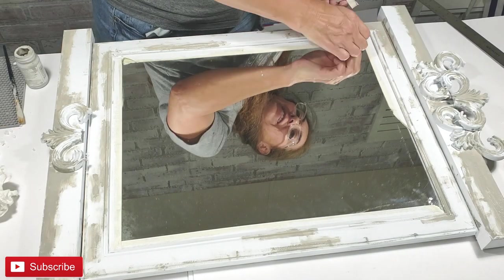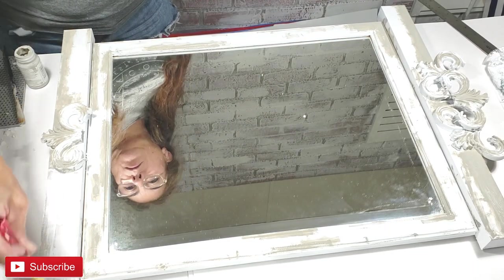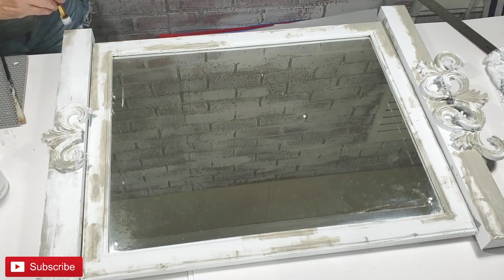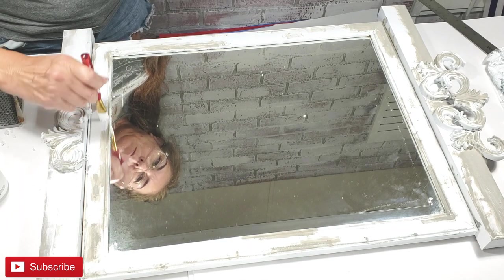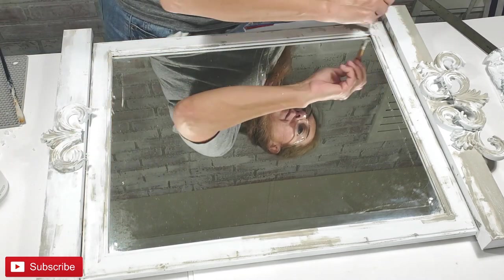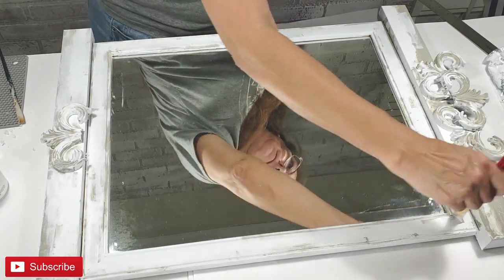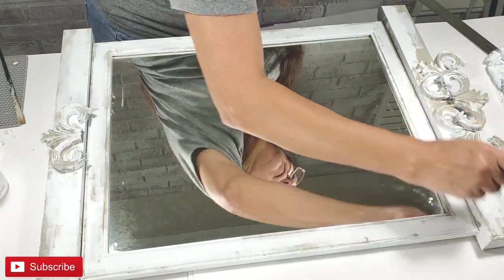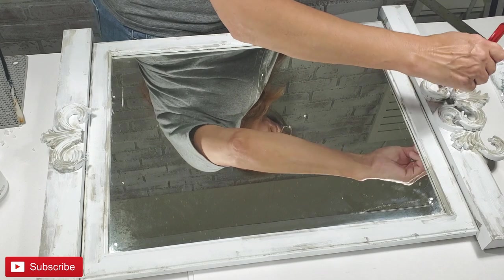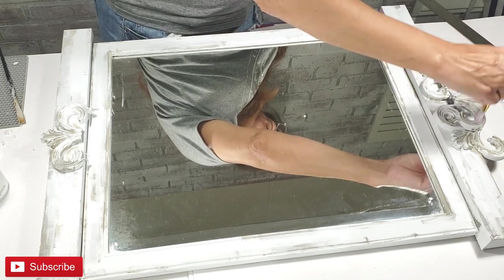I'm removing all the tape on the mirror. I'm now going back with the paint still somewhat wet, using white chalk paint to go back over all the distressed areas and soften it further. I'm not completely painting over the distressed areas, but adding some white to blend it out. Adding the white helps to soften and mute the distressed look and adds a third layer to it.